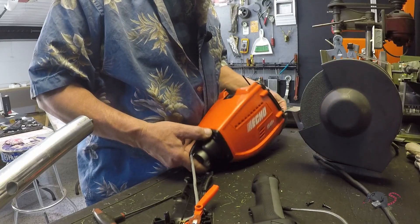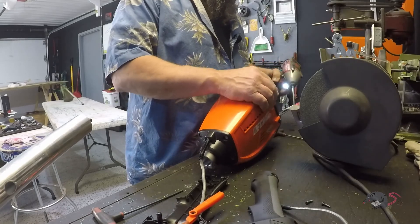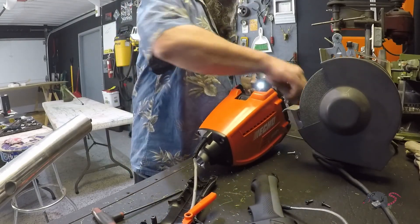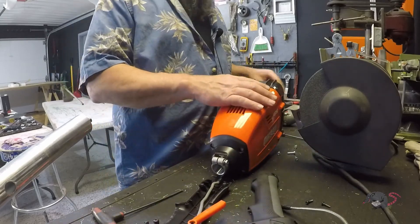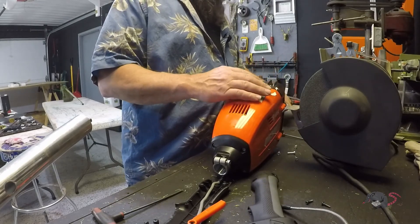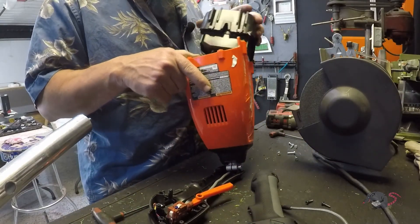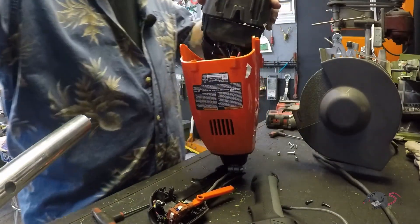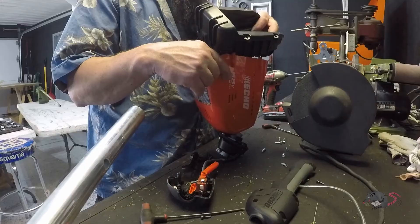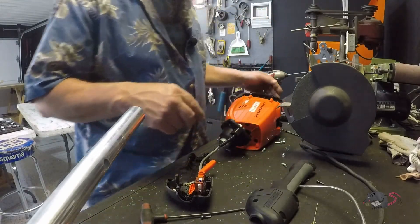Boy oh boy, there's a lot of screws. Let's tear into this a little bit. Well, would you look at that — there's a controller board in there. A lot of stuff in there. I wonder if I can just loosen these screws on this side.